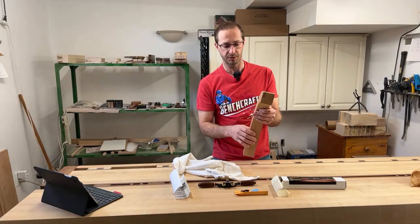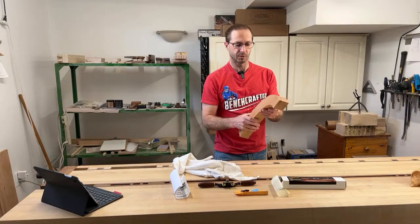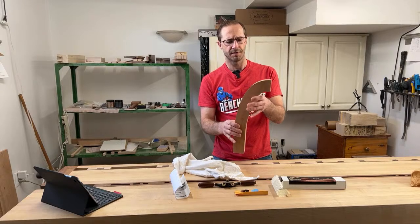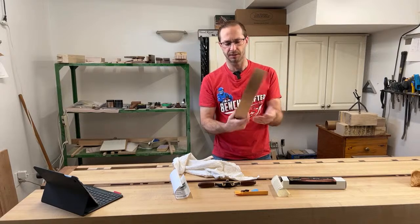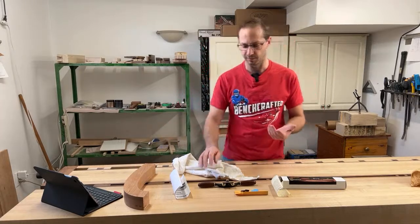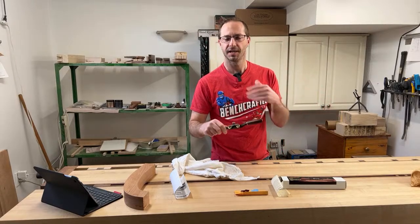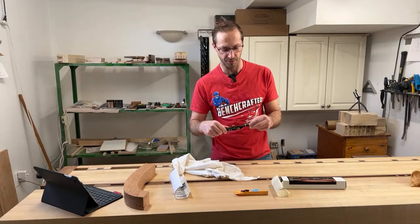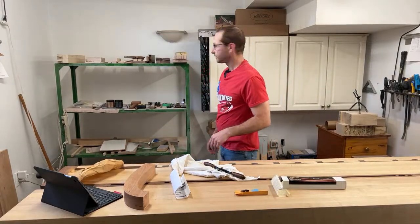I'm actually making an entryway bench — this is one end, there'll be another leg and a seat. I thought it'd be cool to use a spokeshave to put some shapes on the legs. I'm going to start putting some twists or flat areas onto them. I could use a sander or other tools, but then that wouldn't leave me an opportunity to buy a new tool. I like to get tools as I need them for different projects so I can slowly build up my collection over time rather than all at once.